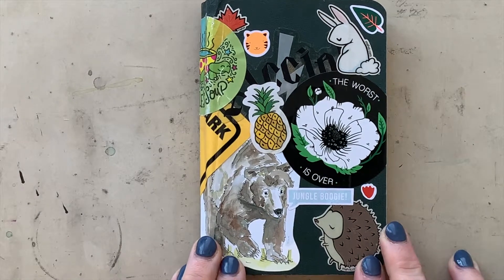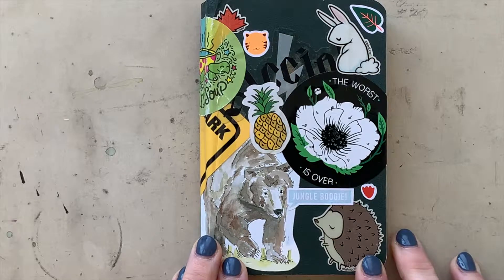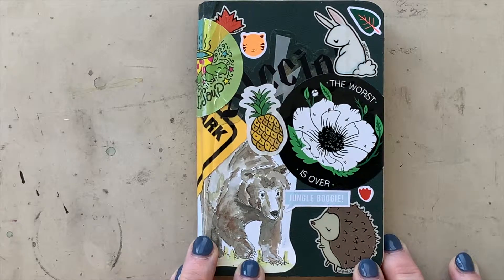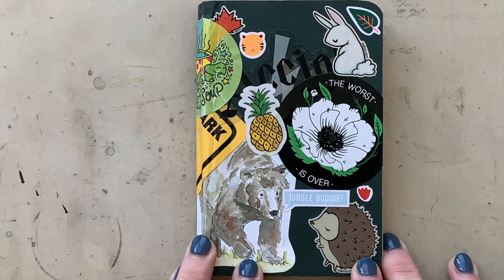I thought I'd do a couple more sketchbook tours. I haven't done one of these in like two years, and I haven't done a video in about a year. I enjoy watching other people's sketchbook tours and hearing about them, so this is my version of that.